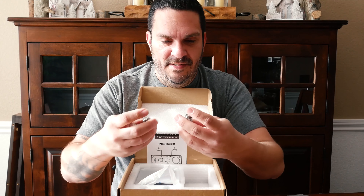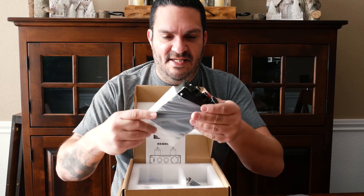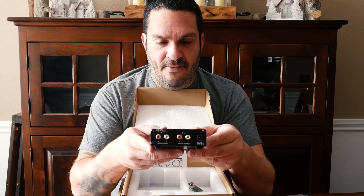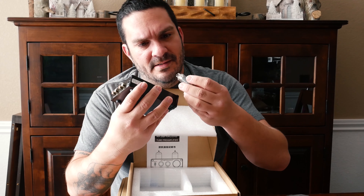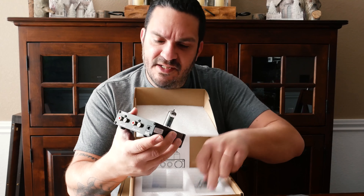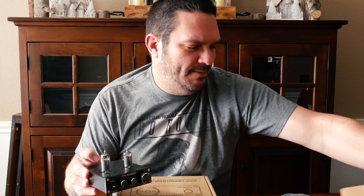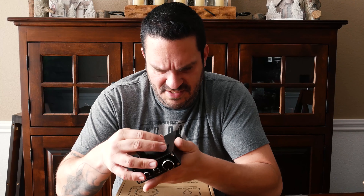The tubes on this one are a little longer, which is pretty cool — it's obviously a different kind of tube. The unit is the same size as the other one I have and has the same tone controls: bass, treble, volume control, and in the back just has an input and output. Really simple, seems like it's well put together. The FX Audio tube preamp — I'm digging it. I like these longer tubes.